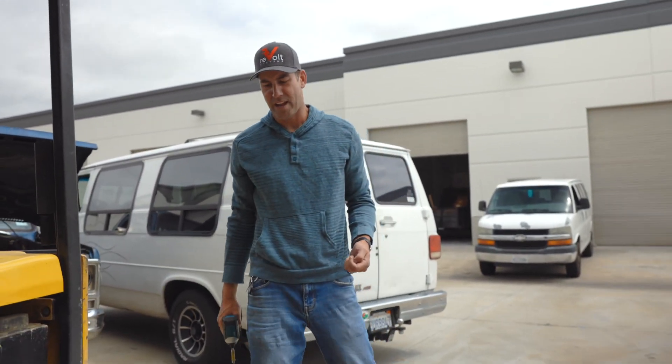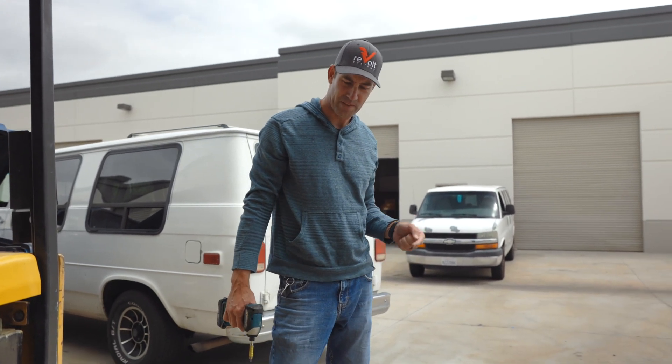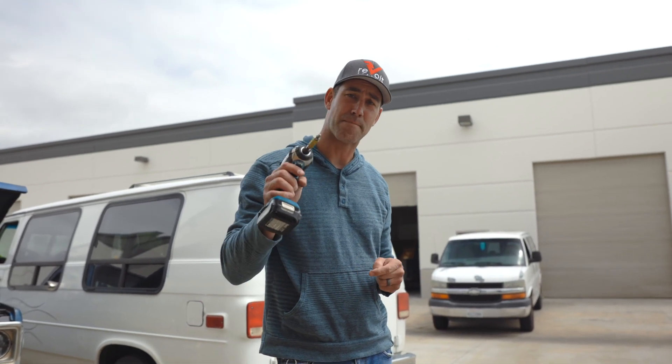Alright, what do we got here? We got ourselves some motors. I got five performance motors. I have a Tesla Model S, and I'm going to show you guys today how to tell the difference between a performance motor and a non-performance motor.